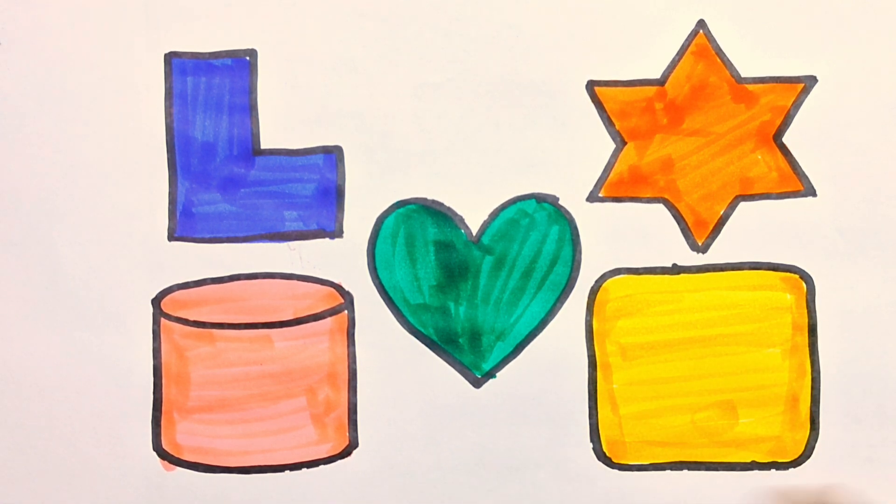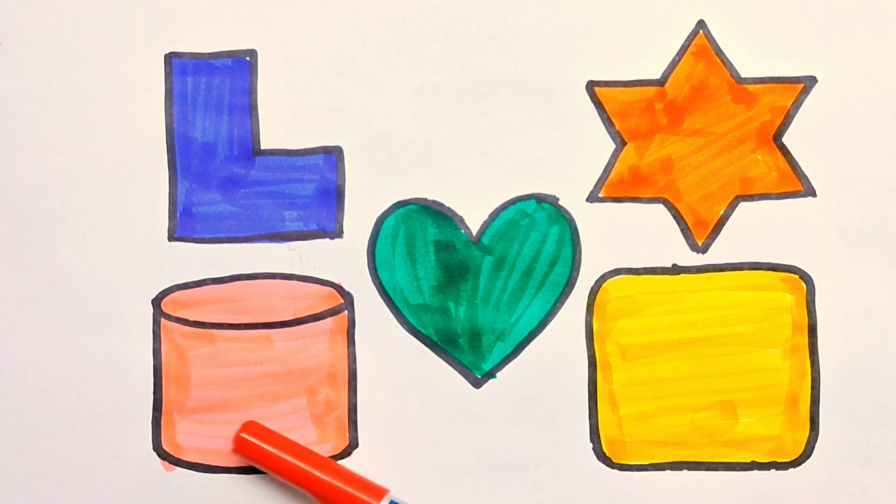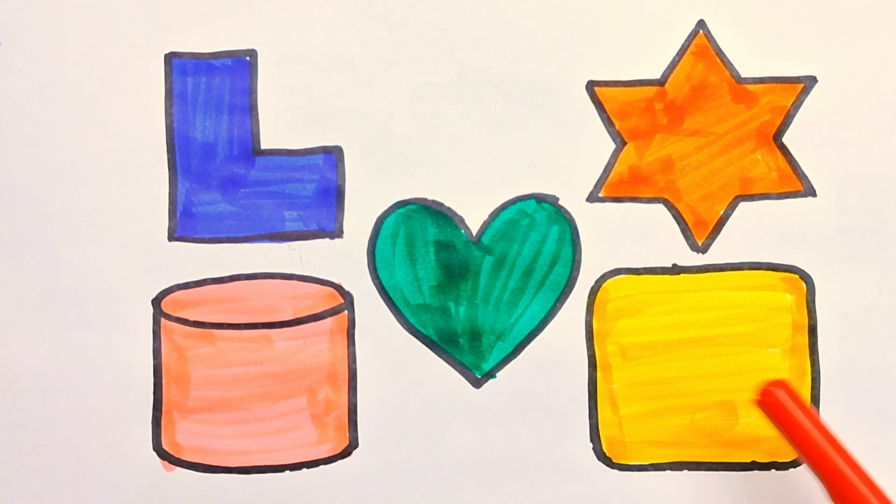Shapes and then repeat: M shape, 6 point Easter, slant curve, heart, round the square. Kids, like this video, subscribe to my channel. Thanks for watching. Thank you, kids.